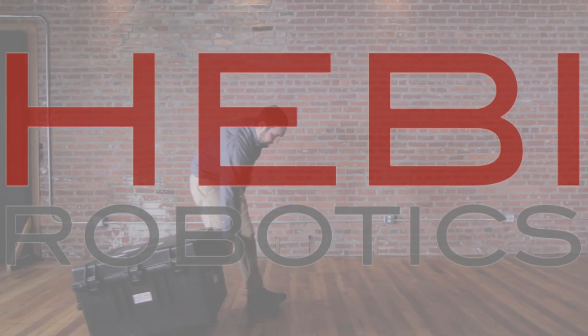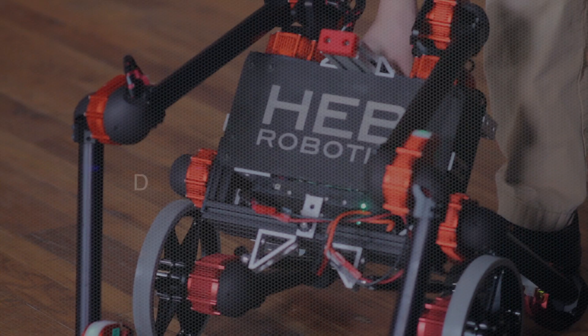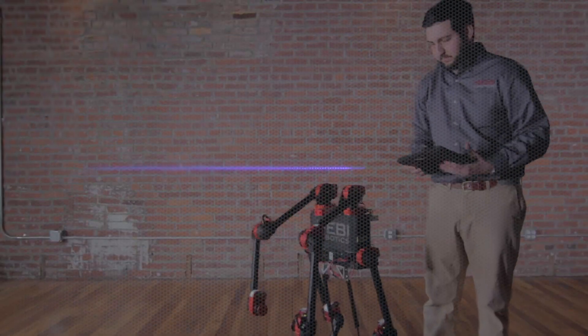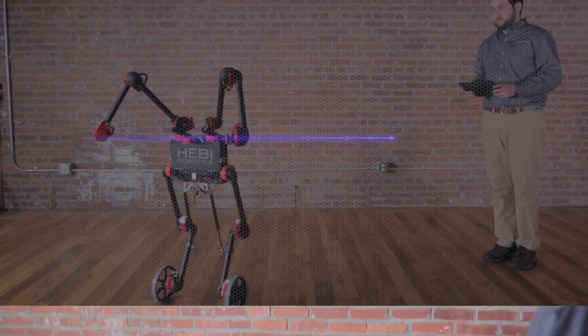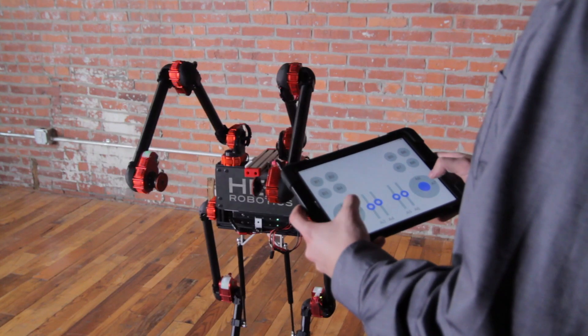Heavy Robotics would like you to meet Igor. Igor is a wheeled, self-balancing tele-op robotic kit with 14 degrees of freedom and a host of robotics control techniques. A robotics PhD in a box.